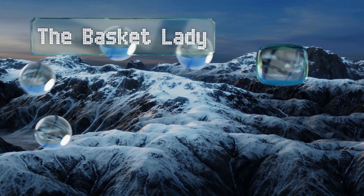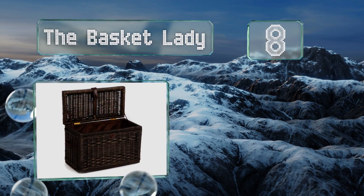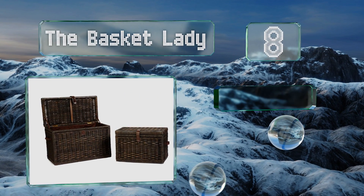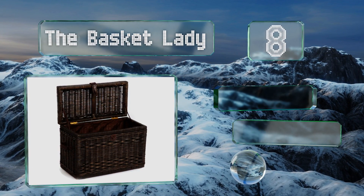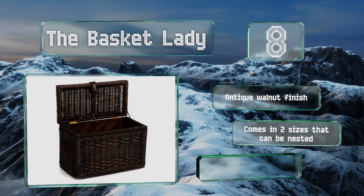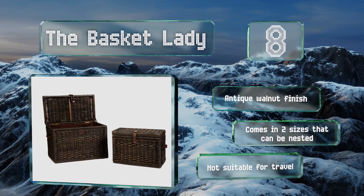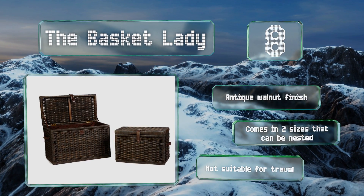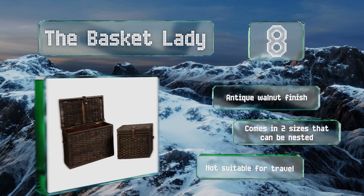Coming in at number eight, if you're looking to tame the disarray and add a bit of timeless style to your home or office, the Basket Lady can help. Crafted from natural rattan over a wooden frame, it's got decorative leather handles, brass fittings, and a removable fabric liner. It sports an antique walnut finish and comes in two sizes that can be nested. However, this one's not suitable for travel.